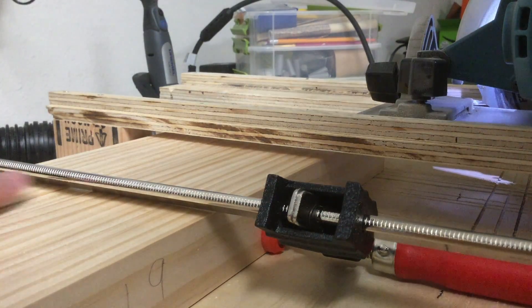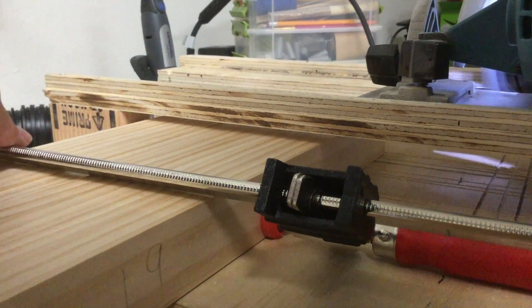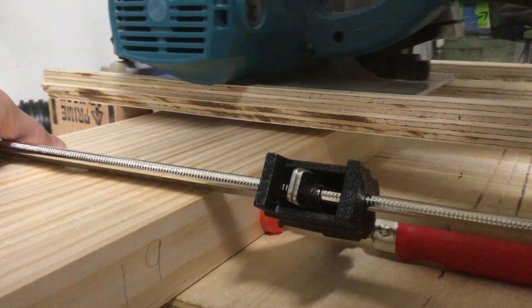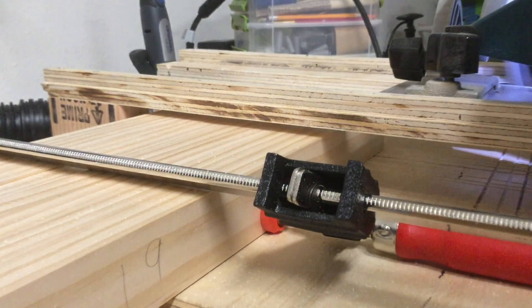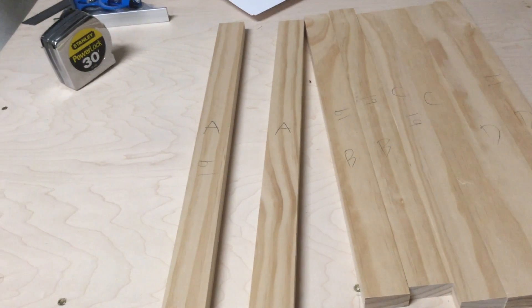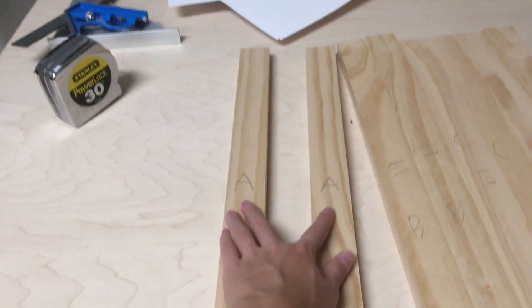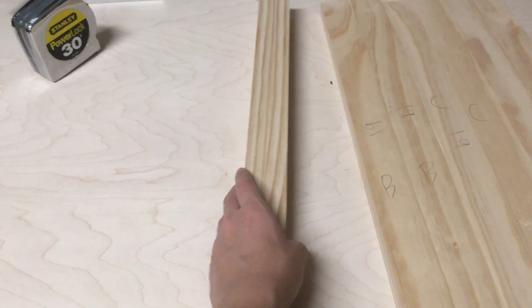Here I clamped together all of the leg pieces and I trimmed down the edges just to get them all to be the exact same length. I'm doing this for every single piece that I'm cutting from now on. I went through the leg pieces just to see what pieces would go well together — for example, these A pieces here, I labeled them A and they will be one leg.